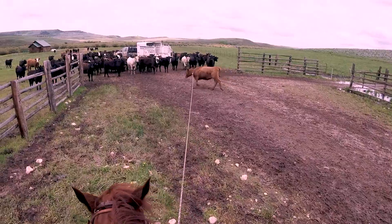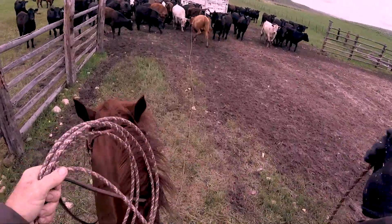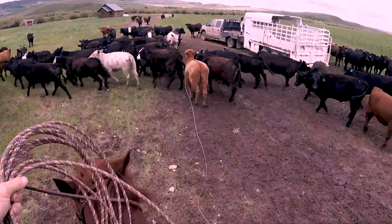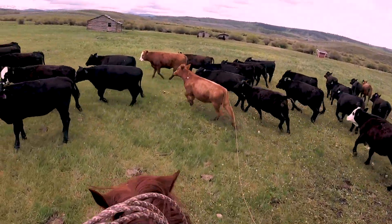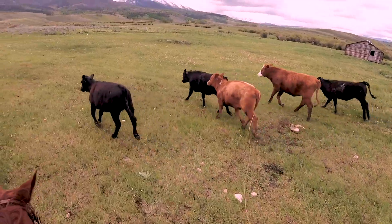So I'm just going to walk with this cow. I don't want to lose her, so I'm going to get real short. First opportunity I get, go ahead and throw my slack over her hip and set up my trip right here in this group.